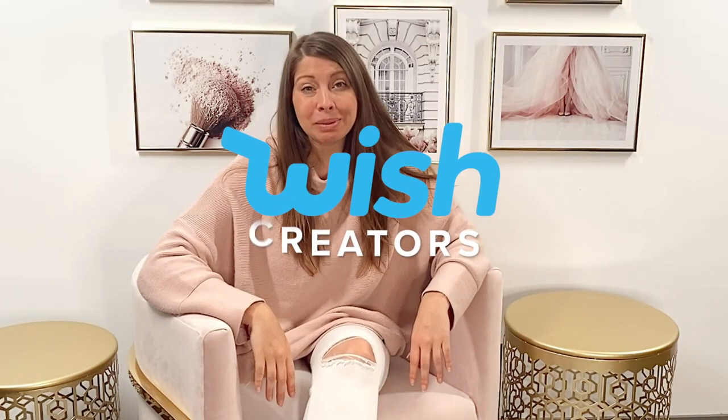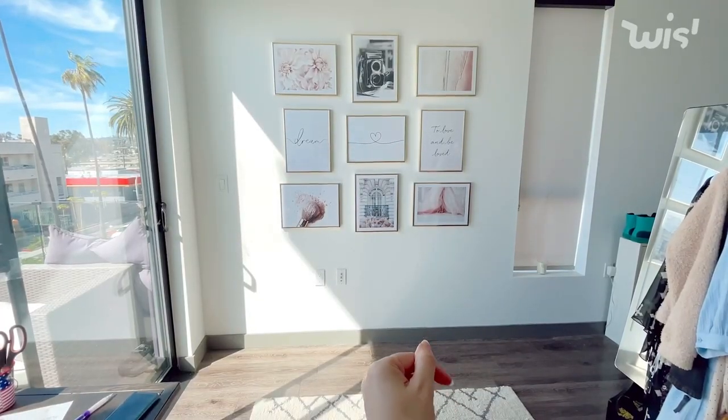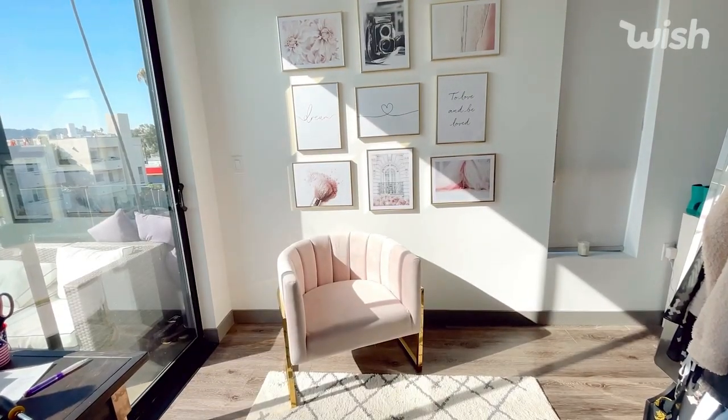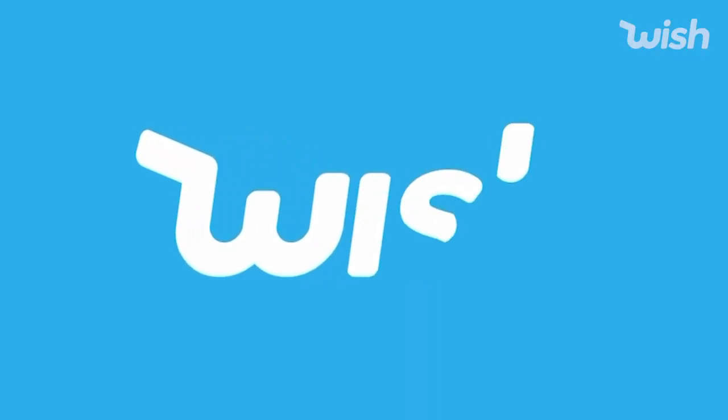Hi, my ismos babes, and welcome to my YouTube channel! Today we're going to be talking about how to give your creative space, she shed, bedroom, or any corner of your home a spring makeover using Wish.